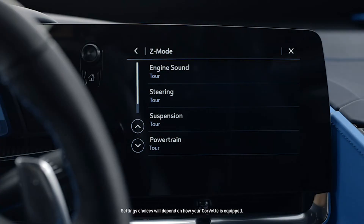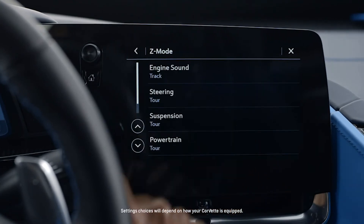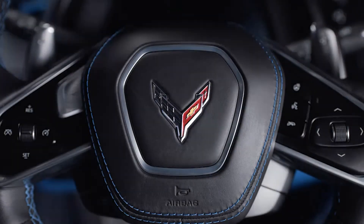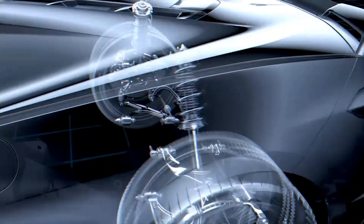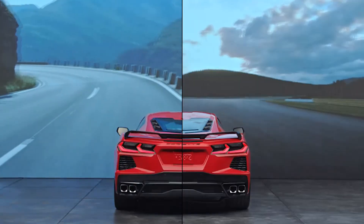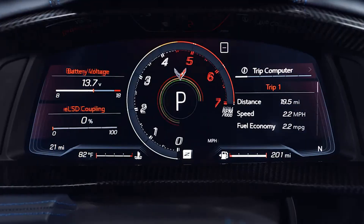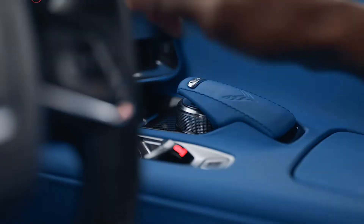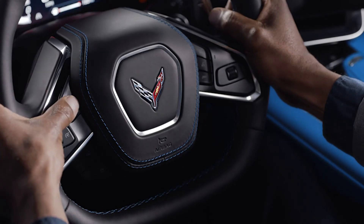My favorite mode is Z Mode, which allows you to go into the infotainment screen, set each parameter, and then activate it with a simple push of the steering wheel button. You can personalize almost every aspect of your experience by configuring subsystems including engine sounds, steering, powertrain, and brake response. You may also have available magnetic ride suspension. Z Mode is set from the factory with a combination of sport and track settings. To activate Z Mode, press the button on the steering wheel; to deactivate, select a different mode or press the Z Mode button again to return to tour mode.